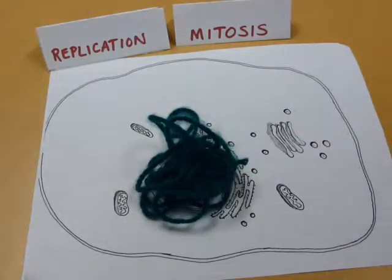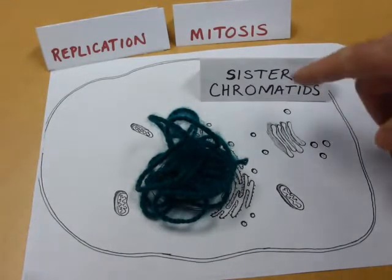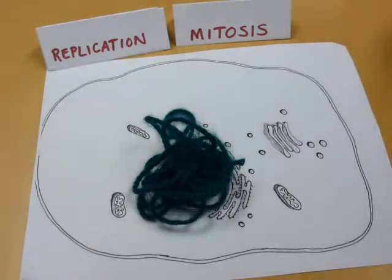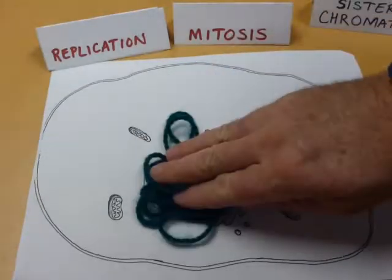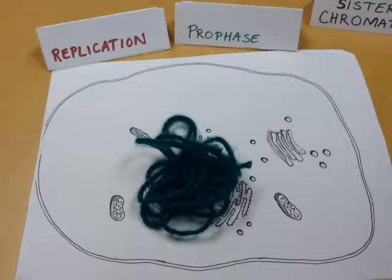Now we have double the amount of DNA. I've actually made sister chromatids. We can't see those yet, so we'll have to come back to that. Now that I have double the amount of DNA, I can proceed into starting mitosis. The first phase of that is going to be prophase.